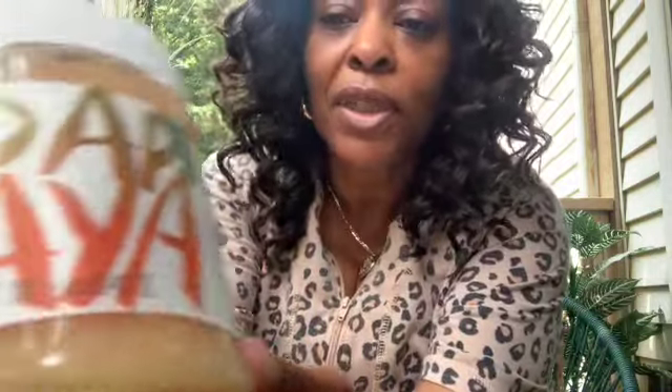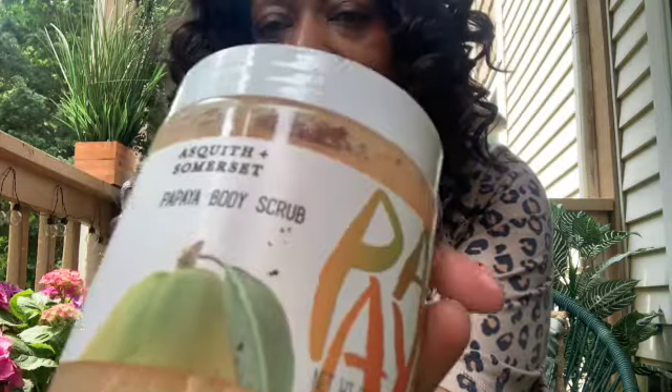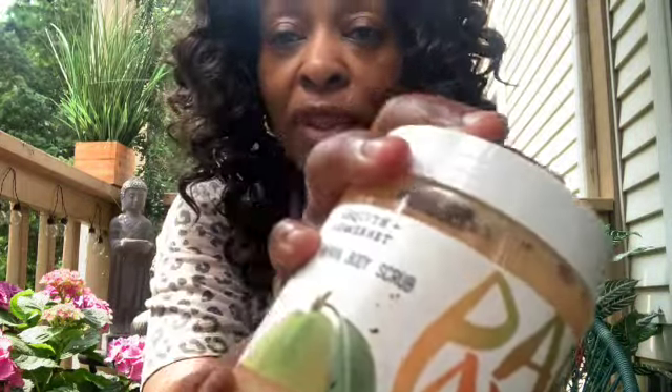Now, when you're going to luxuriate over yourself, you need to get you some of this. Asquith and Somerset. Today I used coconut and lime. Because a lot of people don't take the time — especially us women, we take care of everybody else. We don't take care of ourselves, luxuriate over ourselves, pamper ourselves.